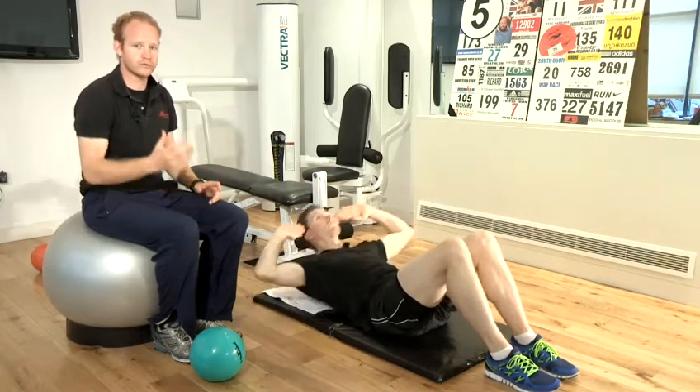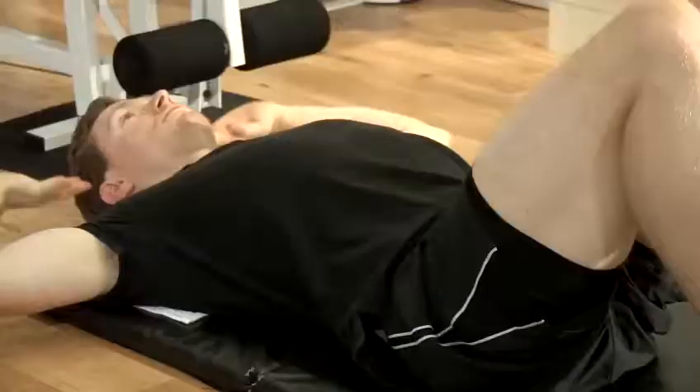Really important to stay nice and controlled, not too fast, not too slow, and at the same time breathe.